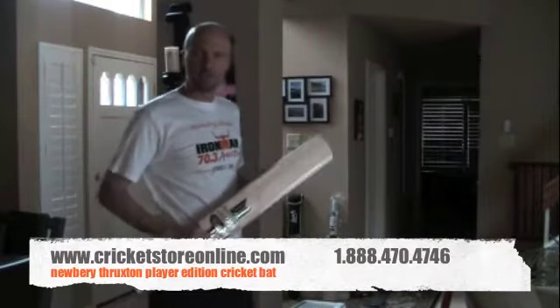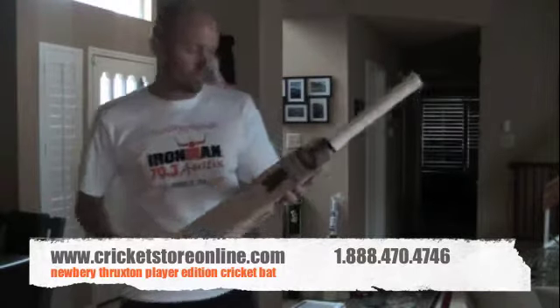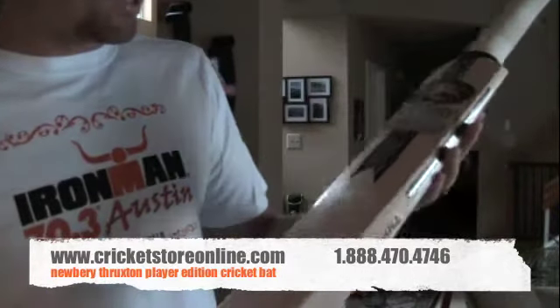Hi there, it's Jason here again from CricketStoreOnline.com. In today's video bat review, I'm talking about — sorry, not Kookaburra — the Newberry Thruxton. This is the player edition.